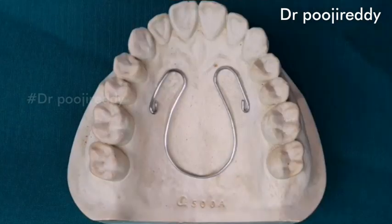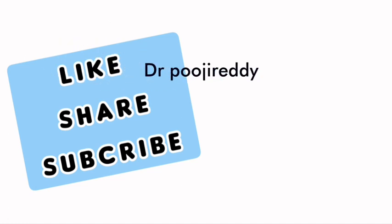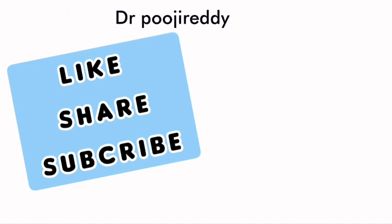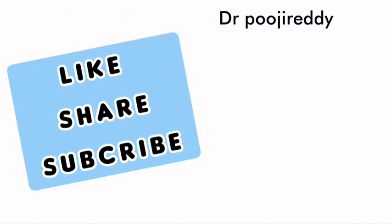Very simple and easy techniques as I have shown in this video for you guys. Thank you so much for watching my channel. If you liked this video please do hit that like button and don't forget to subscribe to my channel. For more such interesting videos please do comment down below and see you in my next video.